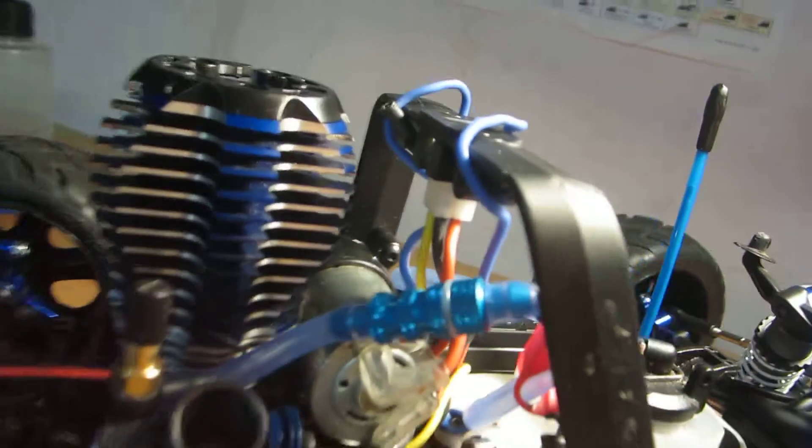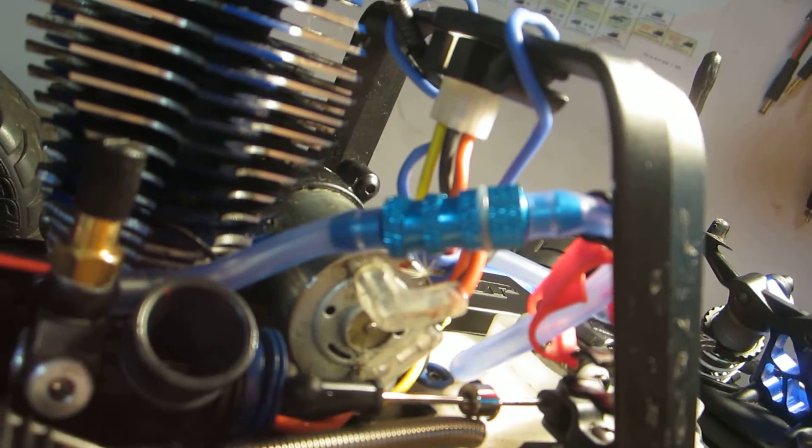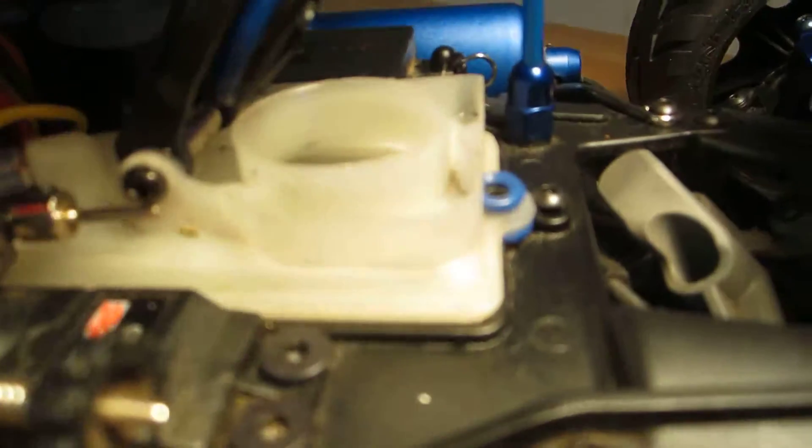And then I got a fuel filter. This is a pretty nice one. It's good to get a fuel filter if you're just doing normal everyday bashing or off-road bashing. It's good to do that because sometimes when you're refilling your tank, there could be dirt getting in there.